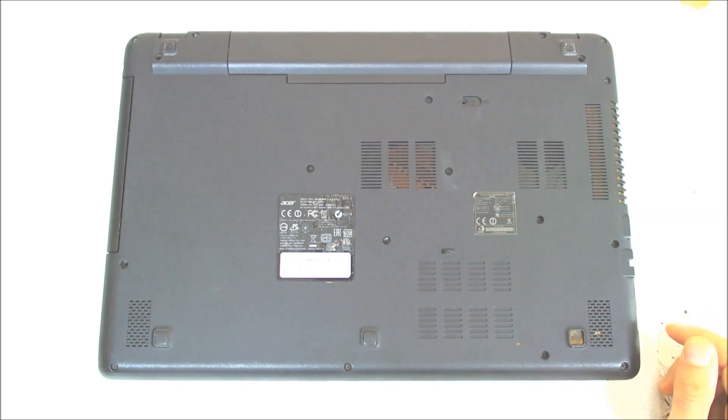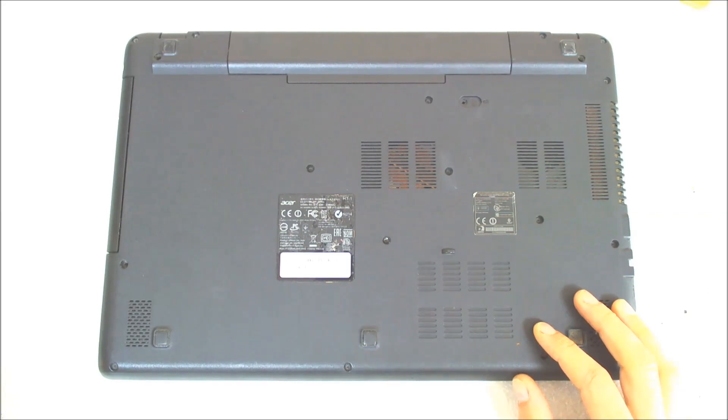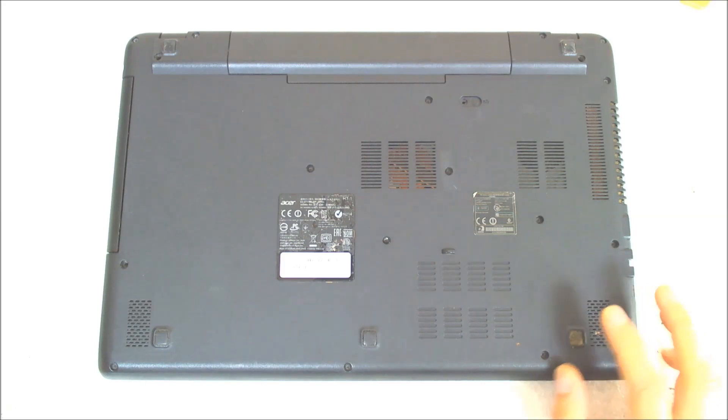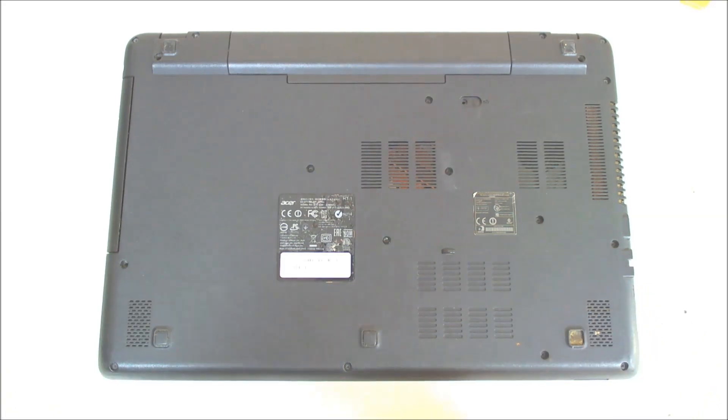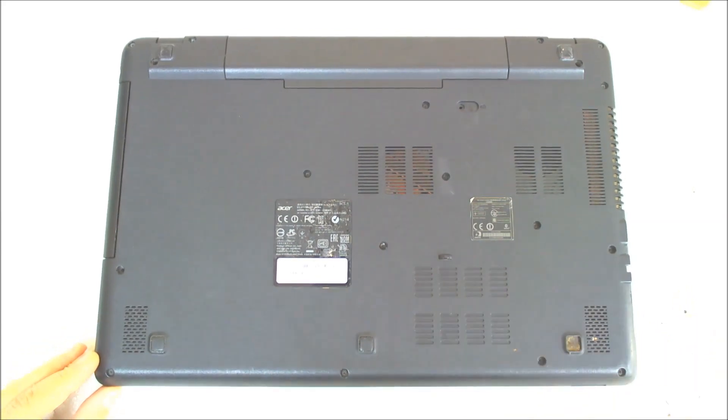Hello! Today we're going to disassemble an Acer laptop. The model is E5-571G. We have to replace the hard drive, but since there is no service cover on this model, I'm going to show you how to replace the hard drive because the one inside is bad. Basically we have to disassemble most of the laptop to replace it. So let's get started.